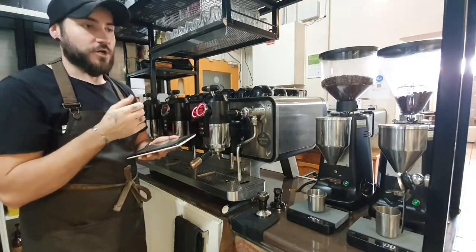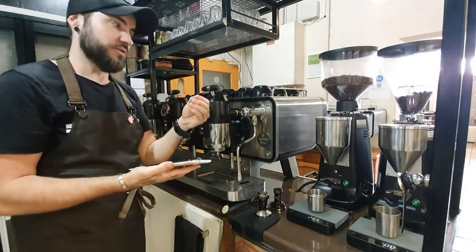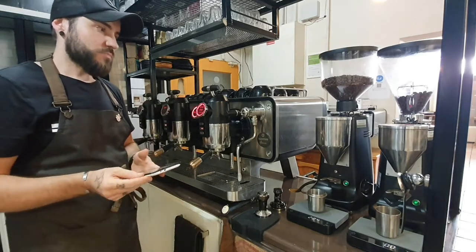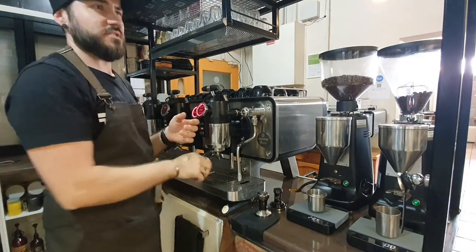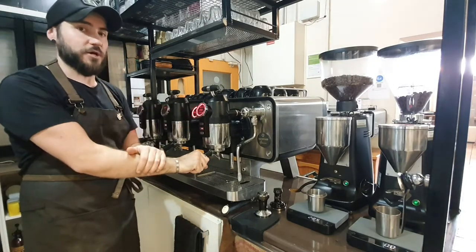All of that is adjustable — as in how much pressure, how long the after-brew and the pre-brew is for. In the dose you can also adjust how long that shot's for and how many mils of water are coming through the machine. If you want more technical detail, I'm happy to go into it.